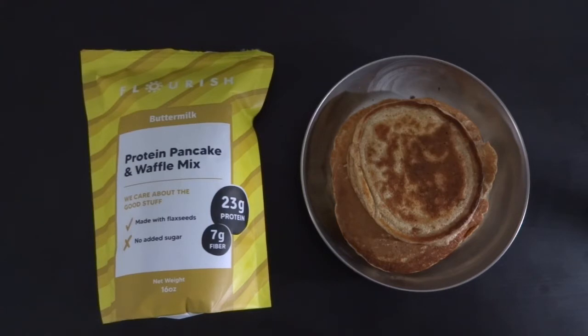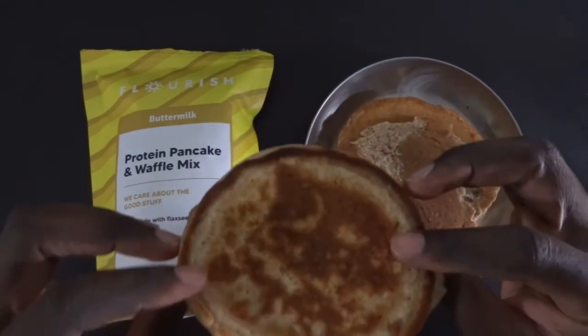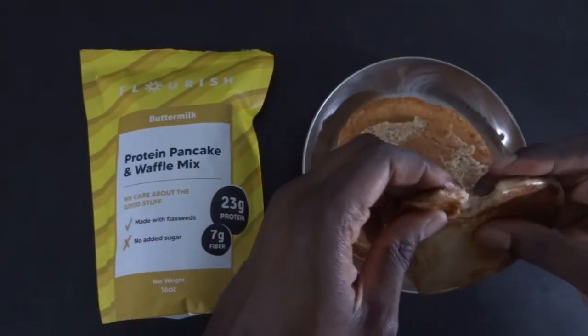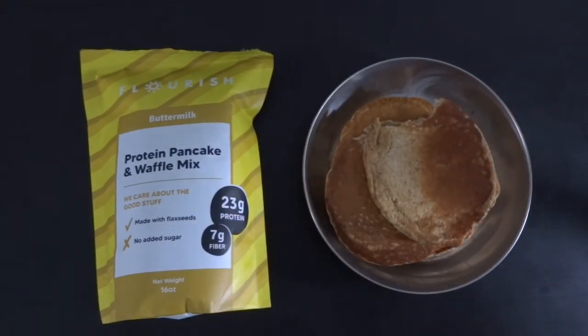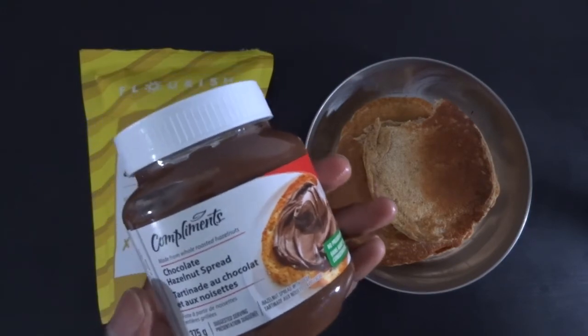Now I will test. Okay, let's see what this looks like. Let's start with an eight — an eight. And we add something. This is chocolate hazelnut.